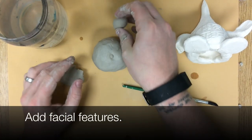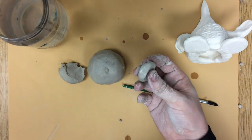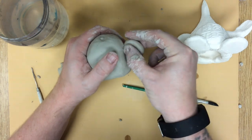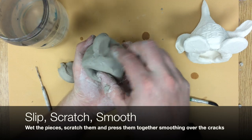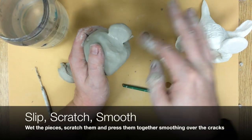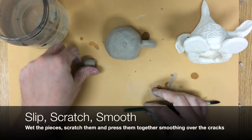Now I'm going to add facial features. I'm going to start by making ears — just roll a ball of clay and press it flat. When I'm attaching pieces, as always, slip, scratch, smooth. I wet both pieces, scratch both pieces, and smooth over the cracks. I want to push clay from one piece onto another, cover up all the seams, and make sure everything is really well unified.